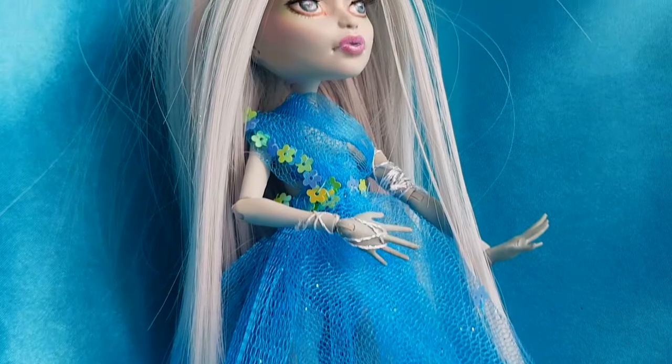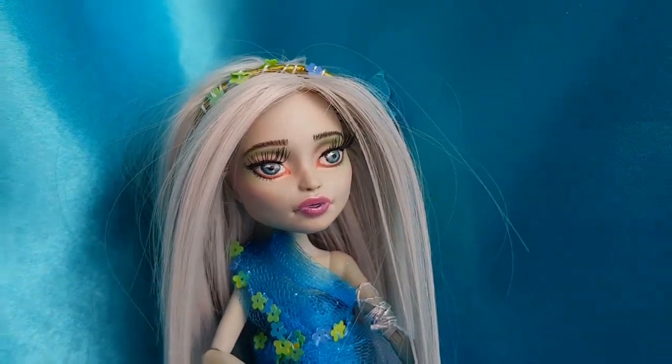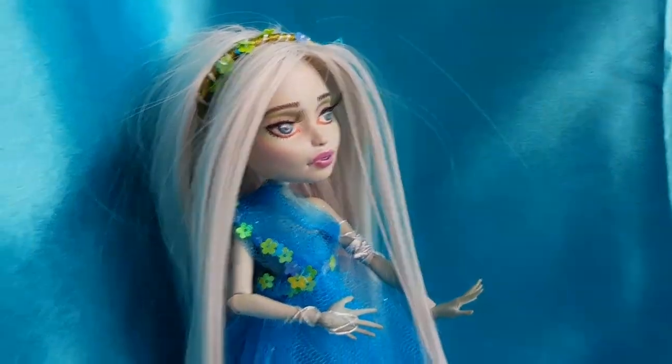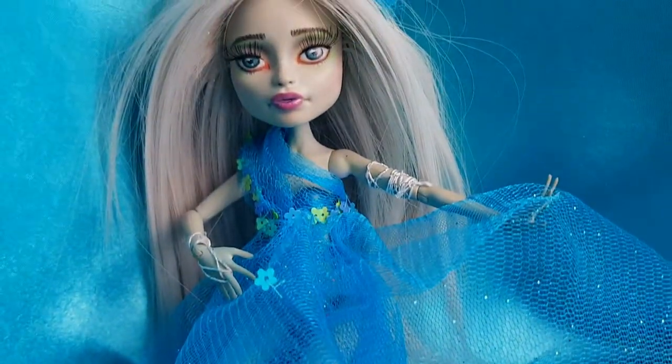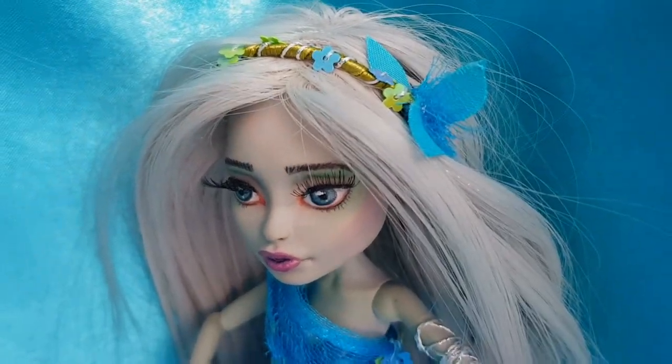And now she's ready — my very first water nymph. It looks wonderful!